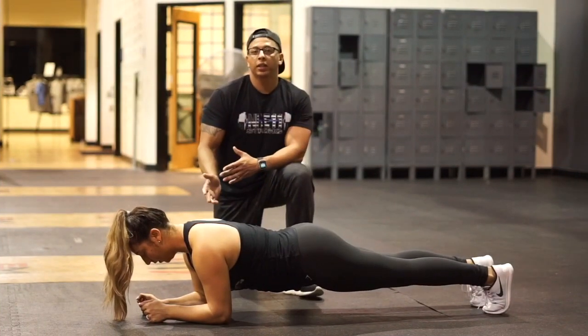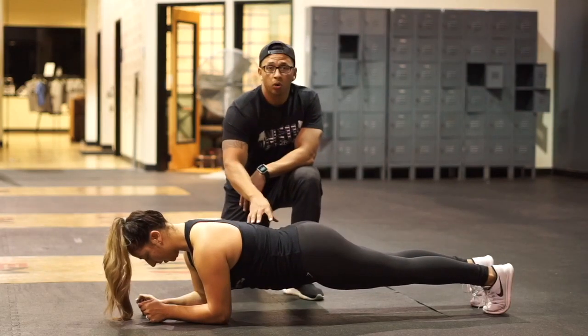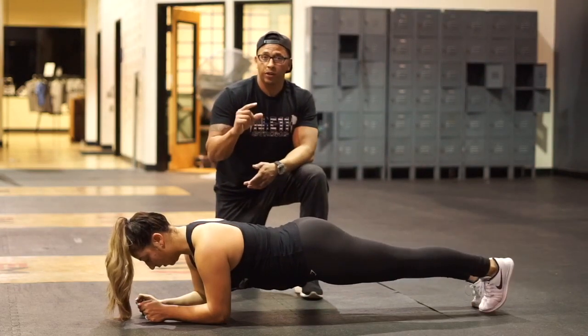For the plank alternating leg lift, we're going to be in a standard plank position, pushing the ground away. Then we're just going to alternate lifting each leg. It's going to be a real short range of motion.